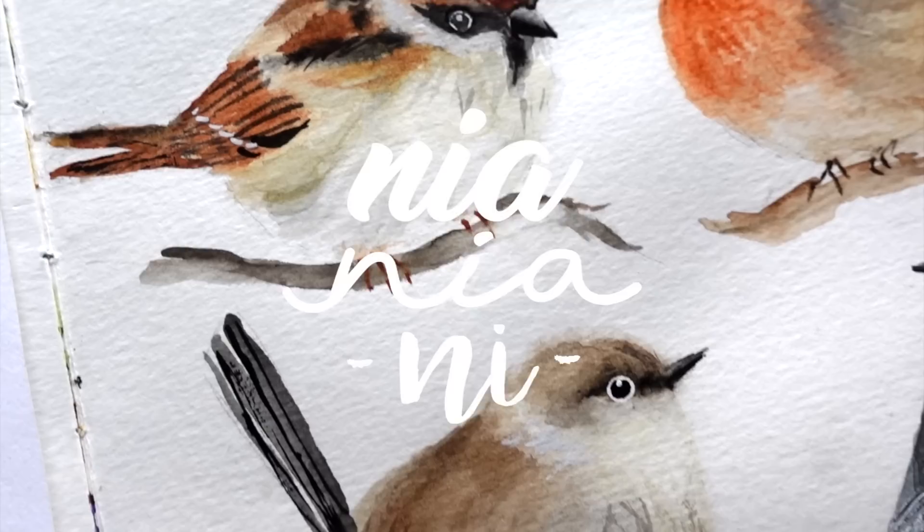Hi everyone, this is Nia and today I'll be painting these puffy winter birds. I really love the color combination of this one and it was so much fun to paint.